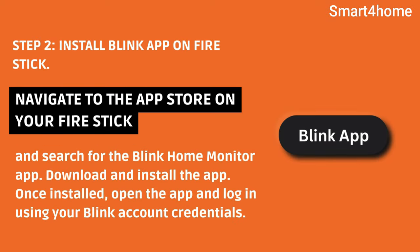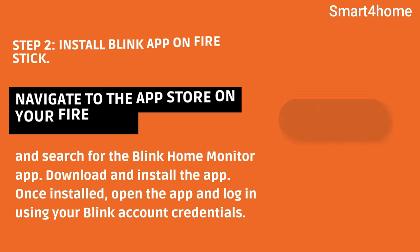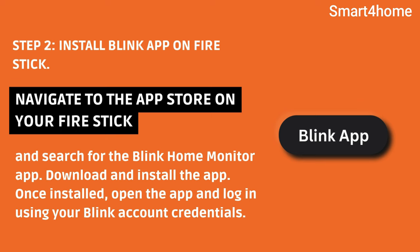Step 2: Install the Blink app on Fire Stick. Navigate to the app store on your Fire Stick and search for the Blink Home Monitor app. Download and install the app. Once installed, open the app and log in using your Blink account credentials.